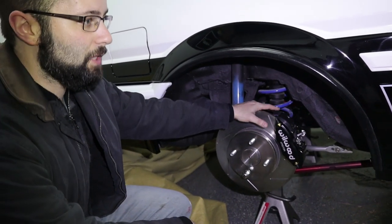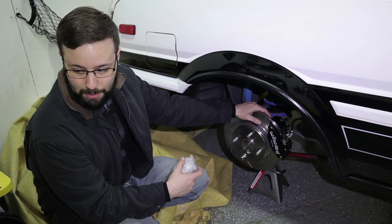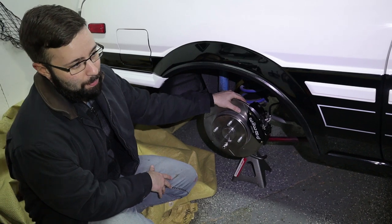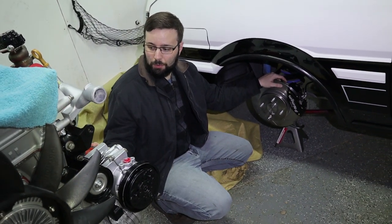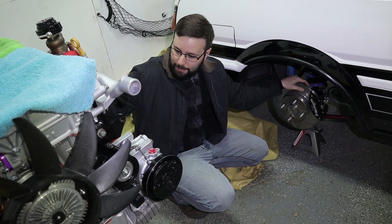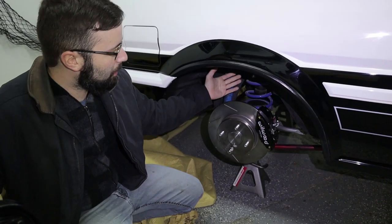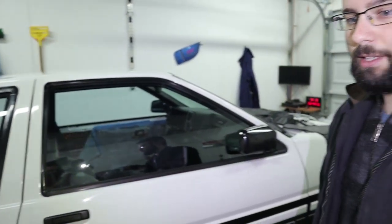Next for this car is cosmetic stuff — door cards, maybe side skirts, a front lip, and I'm going OE Toyota parts from here. Then I need a set of Work Equip 01 wheels and tires, then it's transmission, driveshaft, and the engine. I probably won't get to the engine build this year with the S13 build happening. I've also been against coilovers on this car, but at this point I might just do it — though it's all big money stuff.